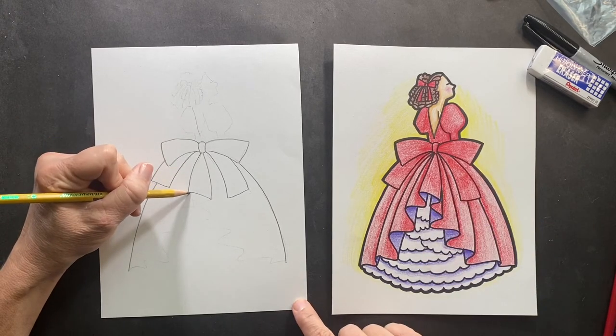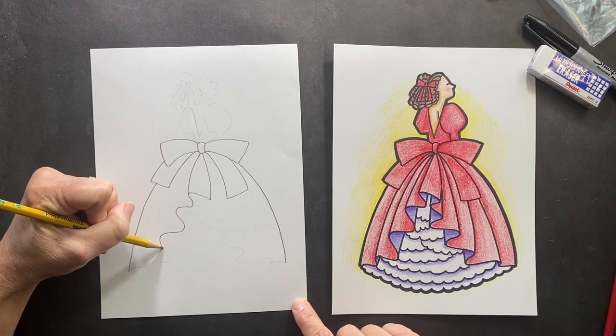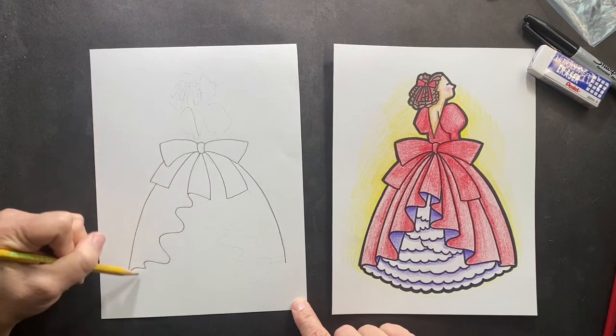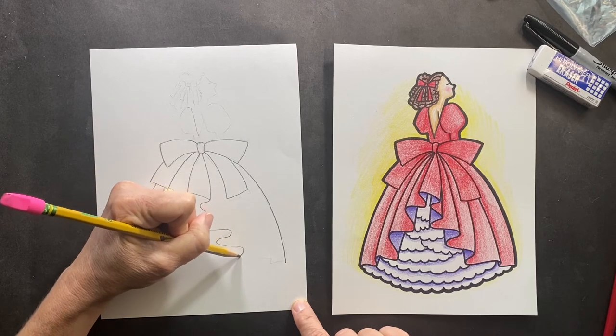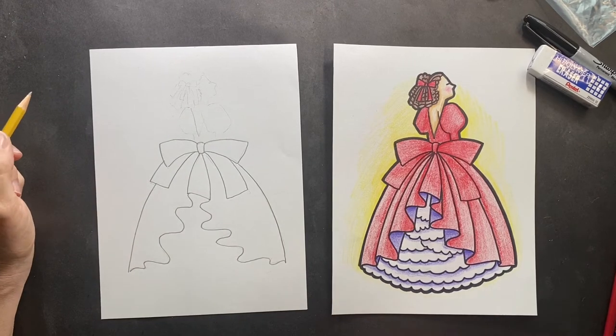This is the fun part. Right from here you're gonna be making like a little racetrack all the way down — it can be however you want. You do the same thing on this side, and you could do as many or as few as you want. It looks crazy but it's super fun.